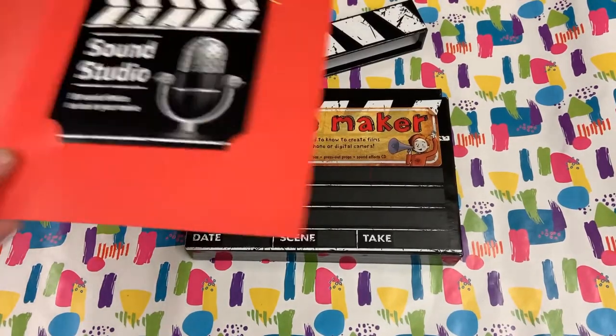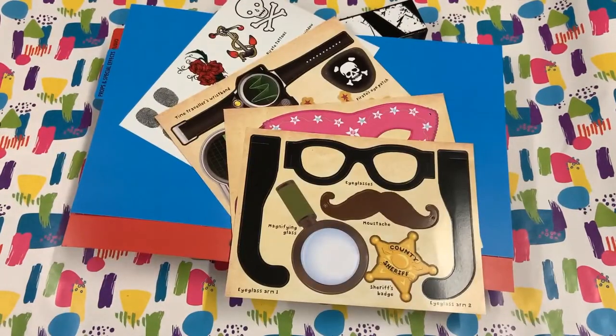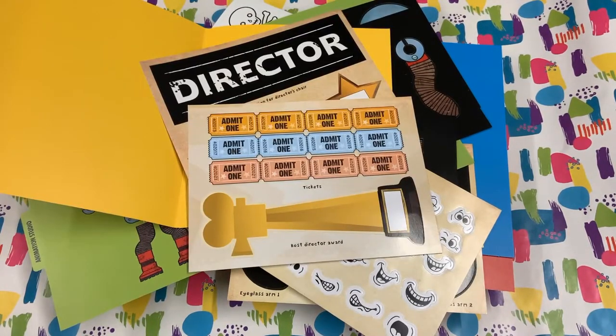This is a box of goodies. There's a CD-ROM full of sound effects, there's props to make your characters come to life, there's animation tools for stop motion, and there's even tickets for the opening night.